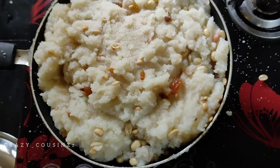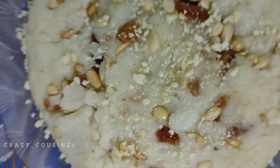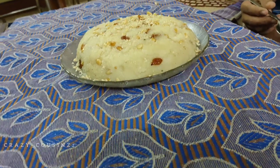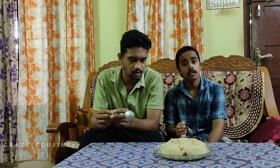We are ready to get it ready, guys. Now we will taste it. Look at that — we are making it all.